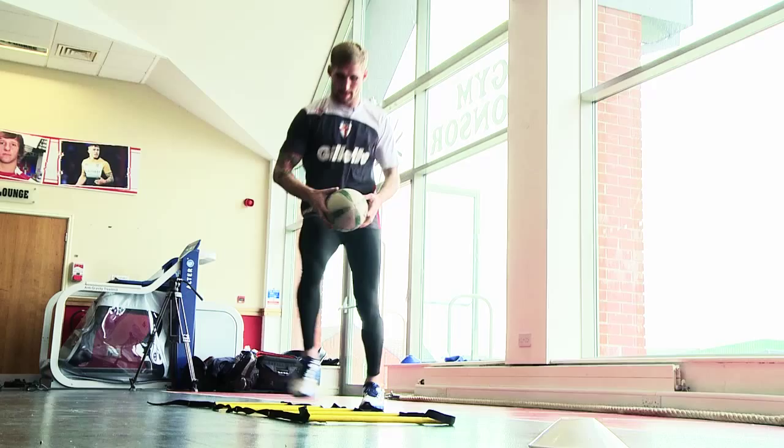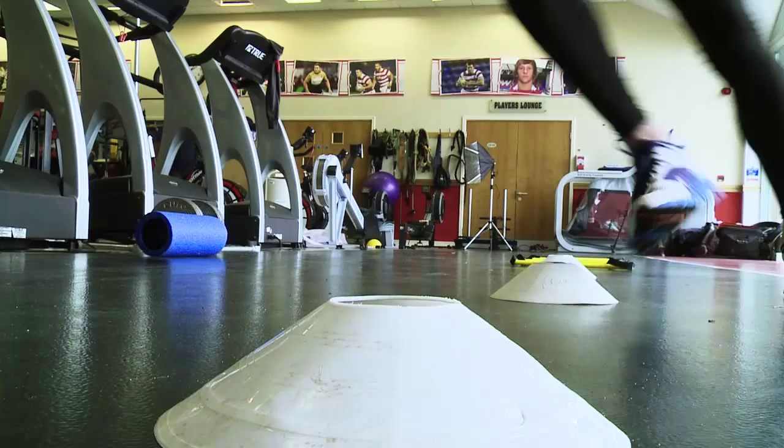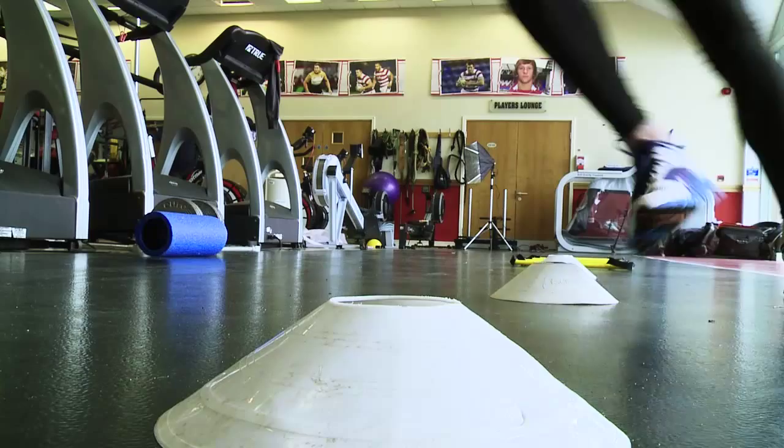The main difference in the footwork pattern: on the first set Sam's doing is just putting one foot in each ladder and you're looking for short quick contacts. The second pattern is a shuffle pattern where two feet go in the ladder, one goes outside the ladder laterally, and you can mix those up and do one set of each or do three or four sets on each.